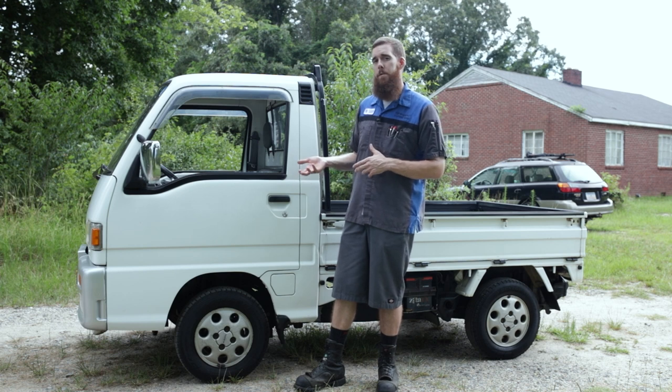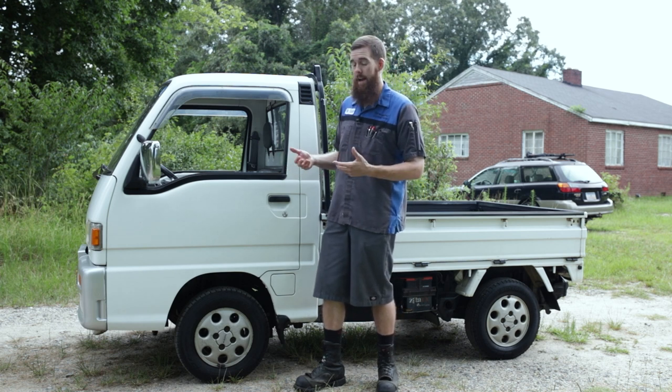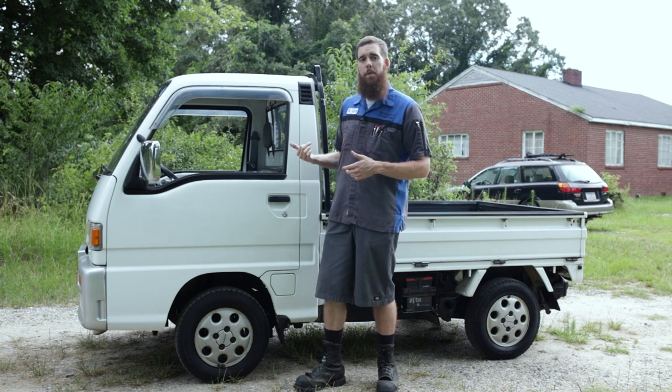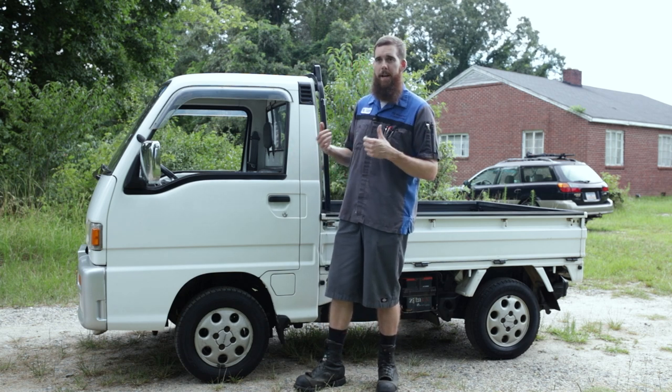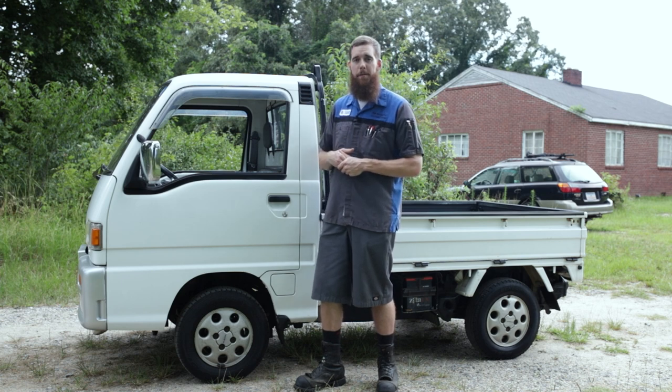I was able to take the title to the DMV this morning and got this titled as a truck. I have a farm plate on it because I'm technically going to be using it as a piece of farm equipment.